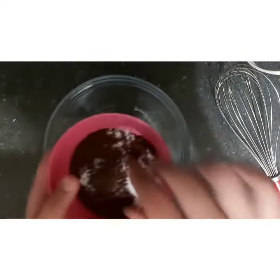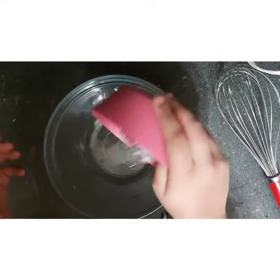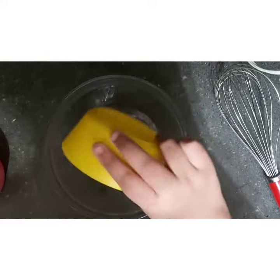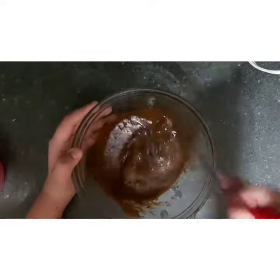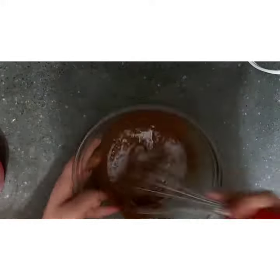Today we're making whipped coffee. Take the instant coffee and some sugar and put that in your bowl. Next, add your cold water. After adding the cold water, whisk it with a whisk. You can also use a hand mixer, which will go a bit faster, but I decided to use my whisk.